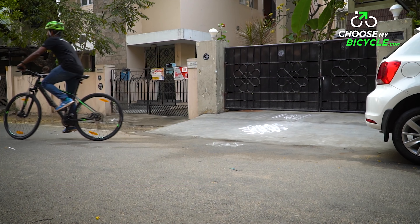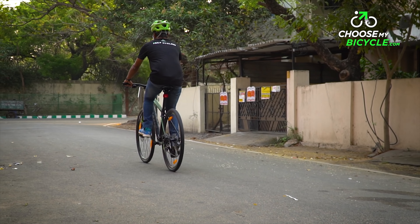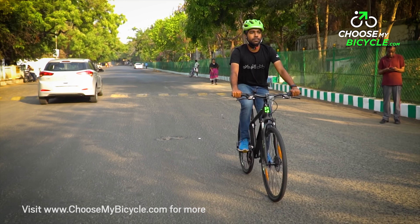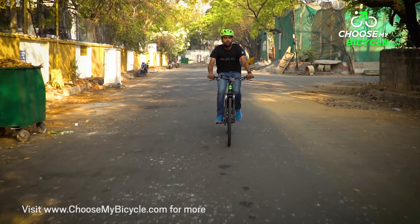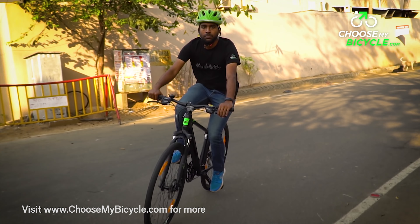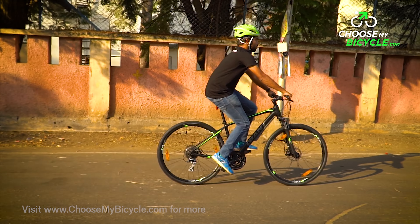The 2018 range of bicycles from Taiwanese manufacturer Giant is out and has made its way to the Indian market. The Rome 3 Disc 2018 is a hybrid bicycle with the capability of mild off-road and trail riding. We got the opportunity to review this bicycle and here are our thoughts.